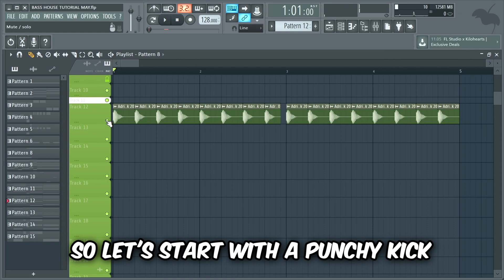If we wanna make a really powerful bass house drop we're gonna have to make a very punchy drum beat. If we nail the drums and effects it'll be very easy to make the bass and lead sound good on top. So let's start with a punchy kick.